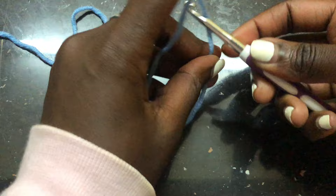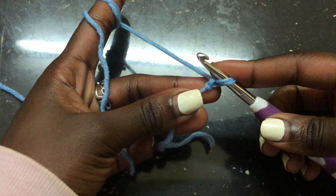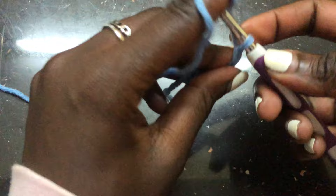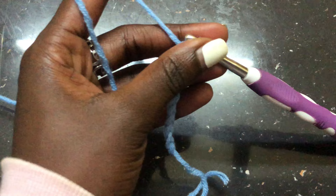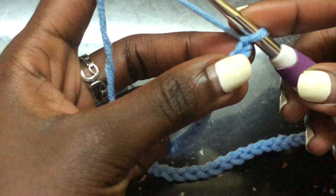Take your shoulder-to-shoulder measurements — mine is 17 inches — and I will do 60 chains first. Begin by making a slip knot and chain 60 chains, which is equivalent to 17 inches. Do your chains and I'll meet you once you are done. I am done with my 60 chains and this is how it looks.